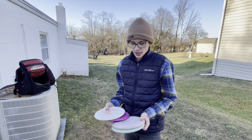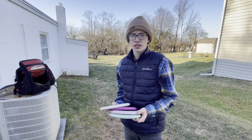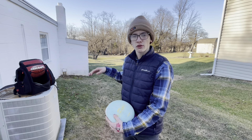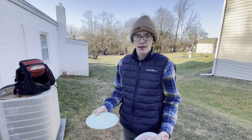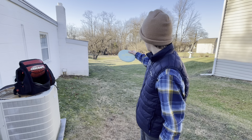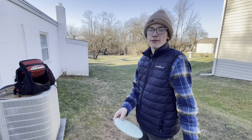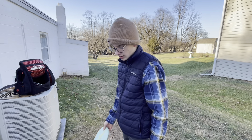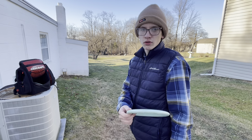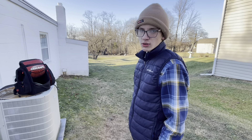Now we have the baseline Lunas. Normally I only use the baseline Lunas for putting, but sometimes I'll use them for throwing — maybe on like a turnover shot — but they are a good bit more on the understable side. So normally I just use them for putting. But on this shot, I will show you basically how I throw them if I were to throw a baseline Luna. Normally I aim them left of the basket and have them drift over, or I might hyzer flip them to the basket.